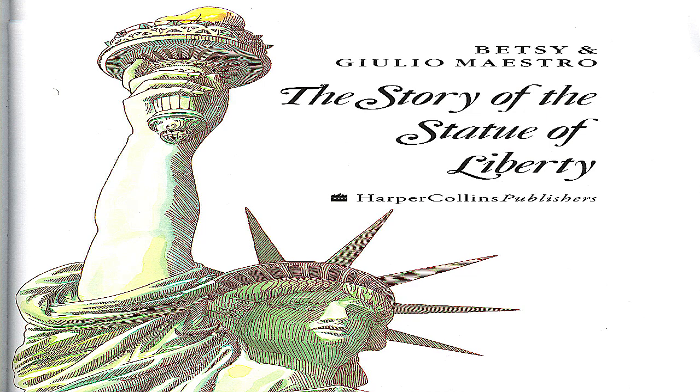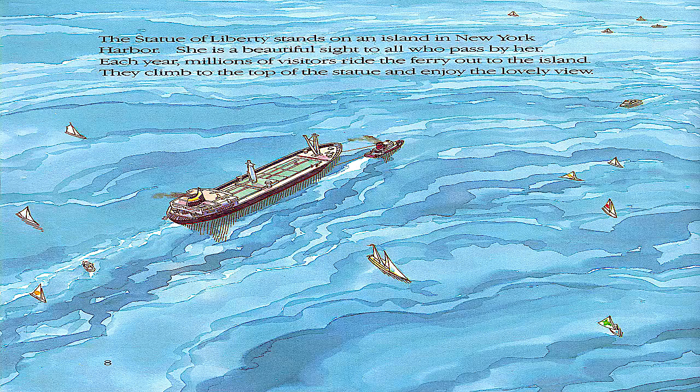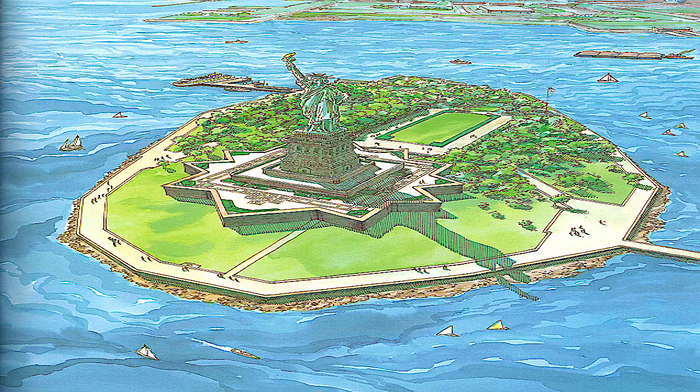The Story of the Statue of Liberty by Betsy and Julio Mastro. The Statue of Liberty stands on an island in New York Harbor. She is a beautiful sight to all who pass by her. Each year, millions of visitors ride the ferry out to the island. They climb to the top of the statue and enjoy the lovely view.